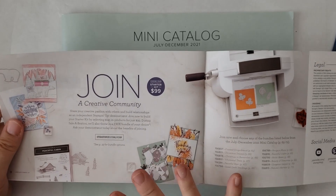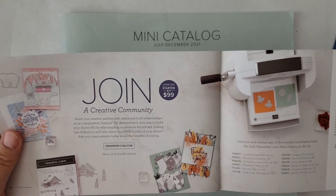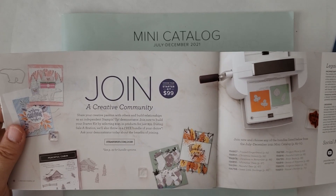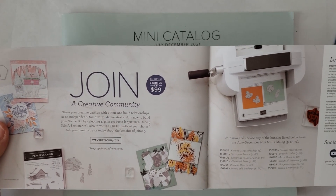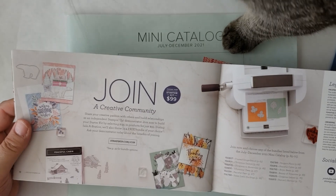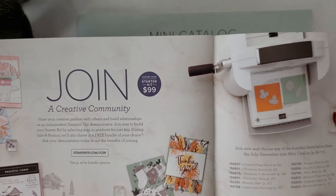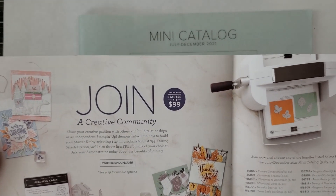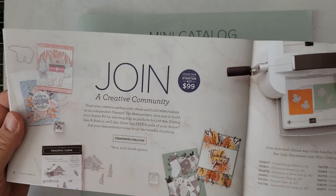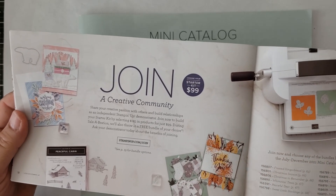For Celebration, the joining special for a $99 starter kit to join Stampin' Up — it's $99 plus tax, no shipping. You get to pick $125 worth of product out of either the mini catalog or the regular annual catalog, and also pick one of 12 bundles from the mini catalog. It's a great deal if you want discounts on your stamping supplies, or maybe you're thinking Christmas is coming and want to make some extra money.